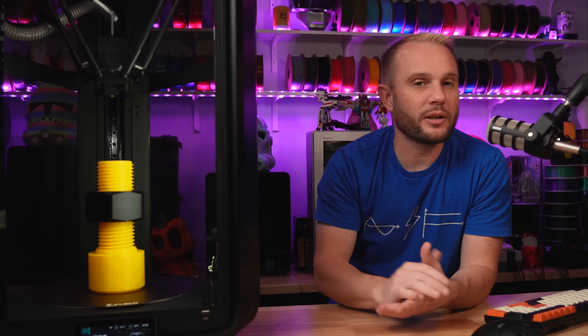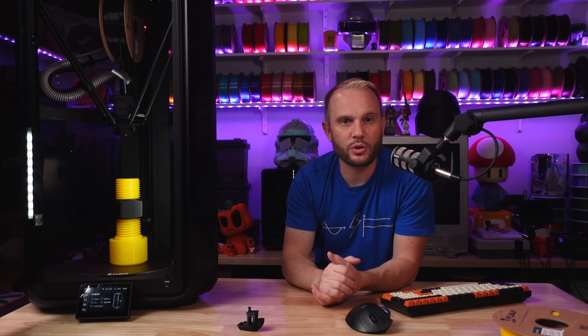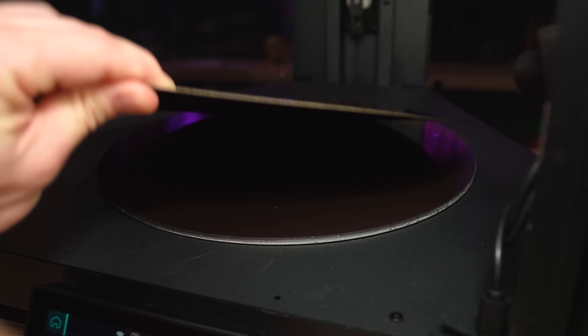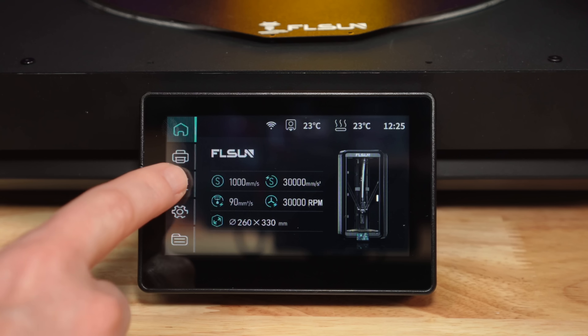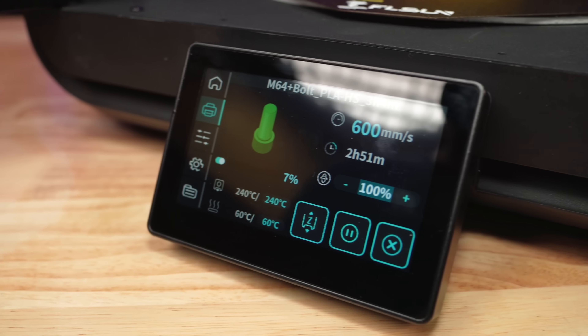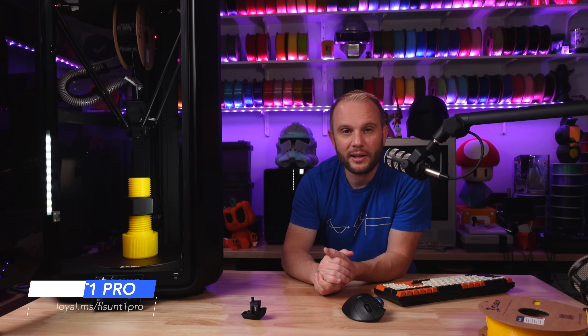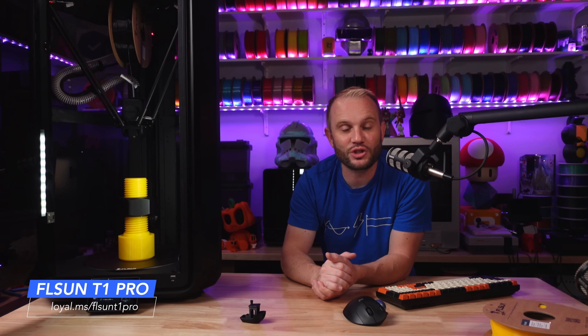That's just the way the Delta motion system works — I wouldn't call it a shortfall of the machine. The build plate is the classic textured flexible PEI steel sheet with two tabs in the back that make indexing it nice. The touch interface is bright and super responsive, and I love the real-time feedback of the millimeters per second that the printer is cranking out. It's nice to see it spike up to 1,000 millimeters per second.